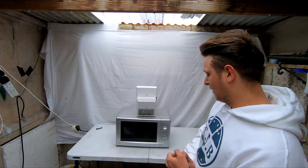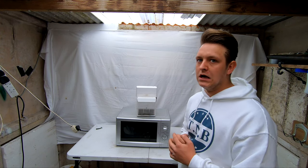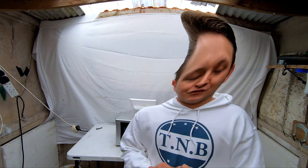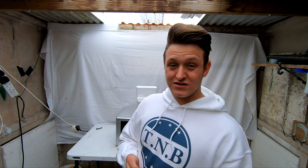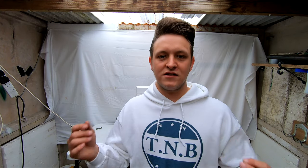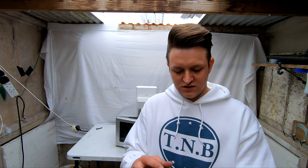Right guys, so let's have a look at this speaker — it went in there for five minutes. Well, like an idiot I forgot to press record on the inside camera straight away before I started to turn the microwave on. So you've only got like 20 seconds of footage, but to be fair those 20 seconds were quite good. I turned it off because I thought there was no point carrying on if you hadn't seen the beginning and weren't seeing the full effect. So I'm gonna show you what's happened to this one and then get another speaker and do it again in another video. Let's have a look at the speaker.